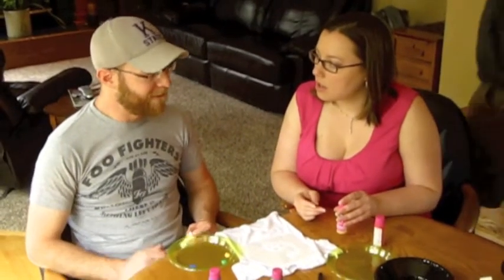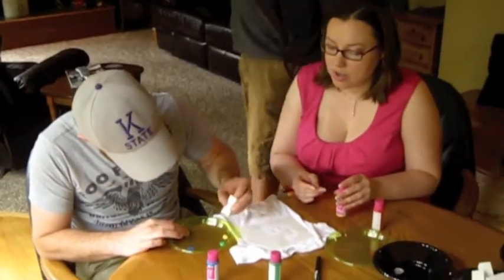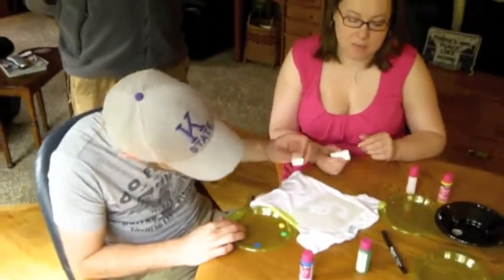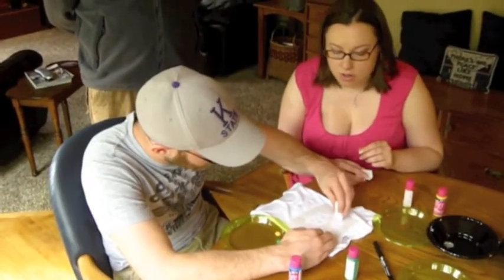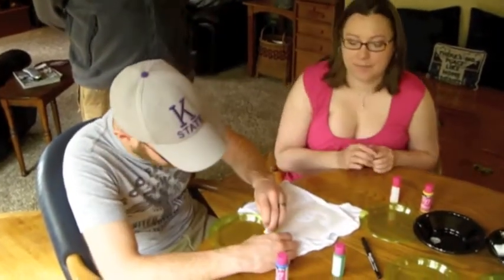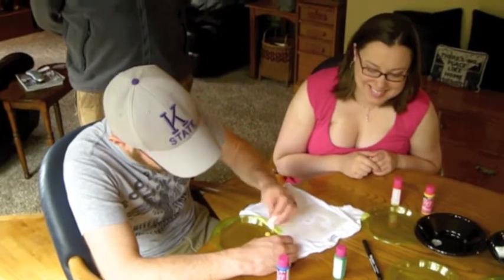I'm trying to think of the best way to do it. For the whale, you can just do the blue. Okay, so I'll use green. So what I'm thinking is the yellow and blue here on the chin and then under. Are we supposed to do just the one color? No, do whatever you want.